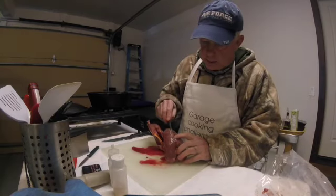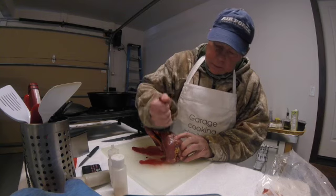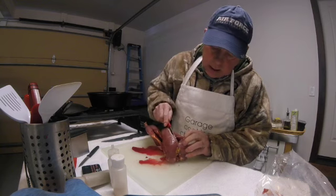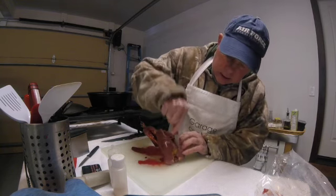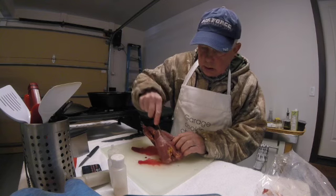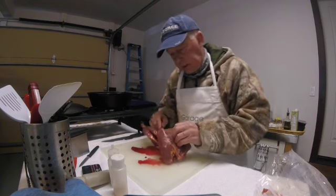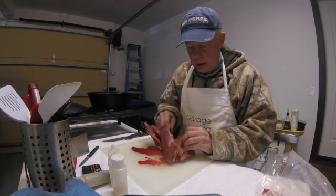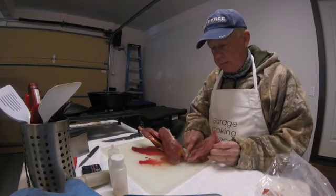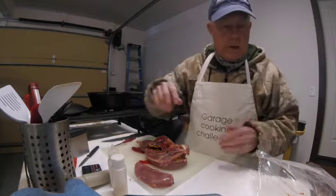I'll breast this by cutting down along the breast bone and going forward right up to where the wishbone is, and then I'll cut under that to get the most meat off the inner breast muscle. It comes off like this, then down along the inside and off to the end. I'll do the other side and then cut the legs off.